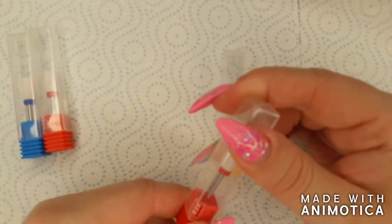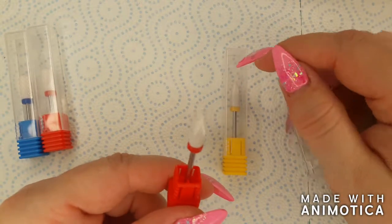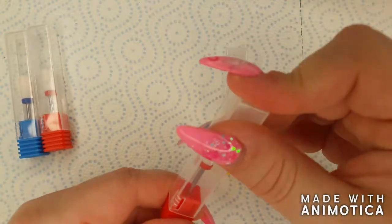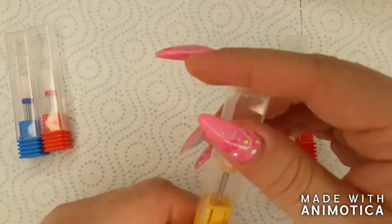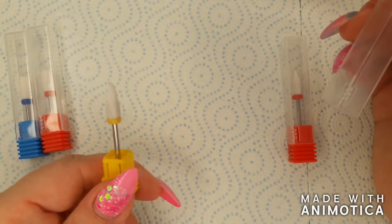The first thing I got were these ceramic e-file bits. I have four of them: two cone bits, a fine grit and an extra fine grit, and then two safety bits, a medium grit and a fine grit.